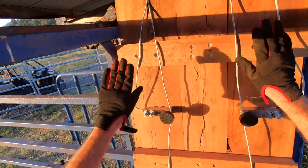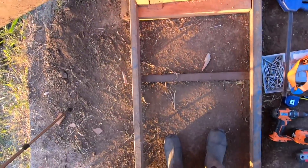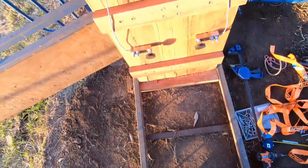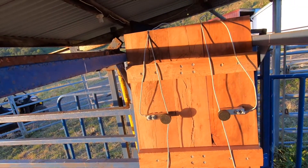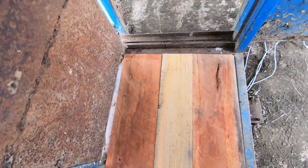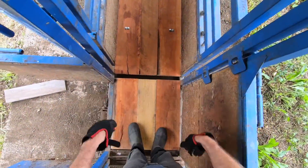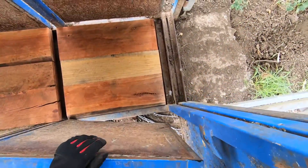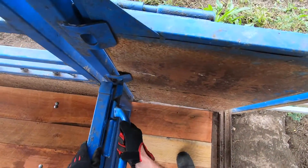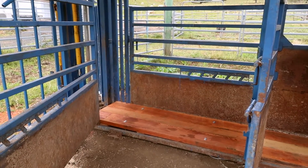We've got all the braces completed — four braces done and lined up, four feet, and four cables coming up over the top. That's the kick gate platform in. Now I just need to push the main platform down and check that the swing is okay.